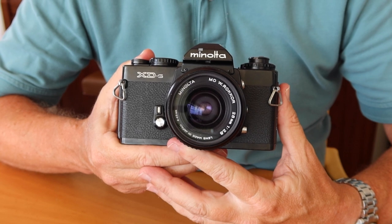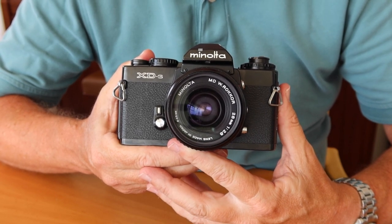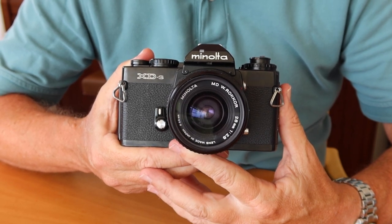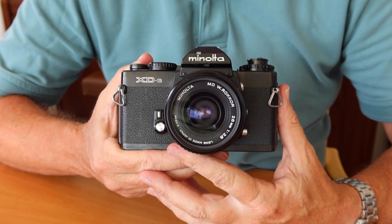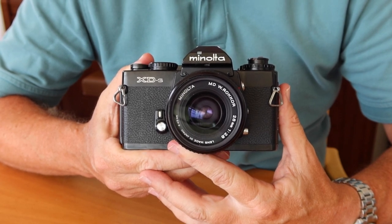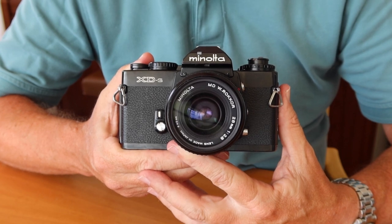Pretty much everything — the XDs were pretty much all the same camera. There were a few slight variations during their production run, but basically my review here of this particular camera will apply to all of the XD series. The XD was released by Minolta in 1977, and I kind of regard this as the golden era of film photography and film cameras.